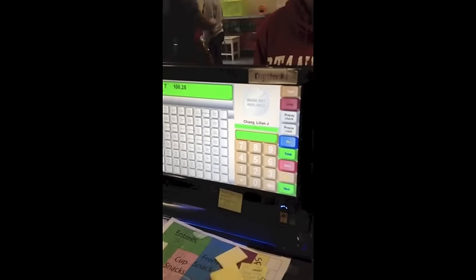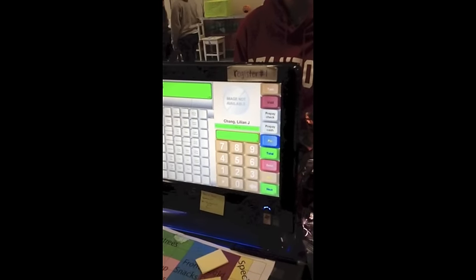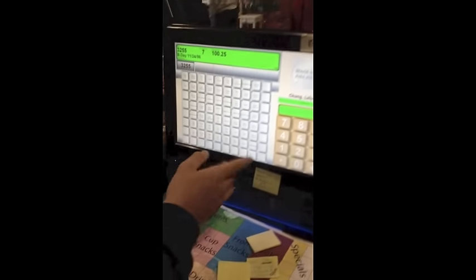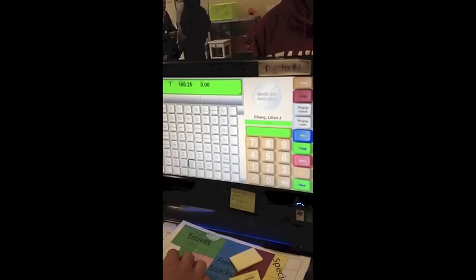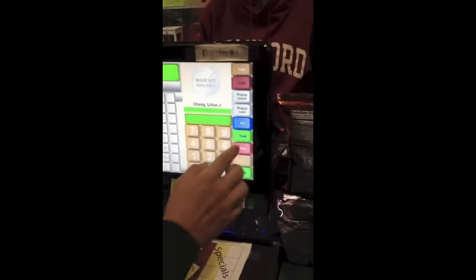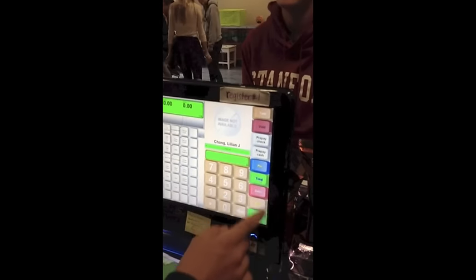Then you ask: what's your last name? You make sure it's the right person, so it's all good. Then ask what they'll be ordering. They say: can I get a large hot chocolate? You find large hot chocolate right here and ask: anything else? They say no. Then you press total next, the transaction's done, and you go get their order.